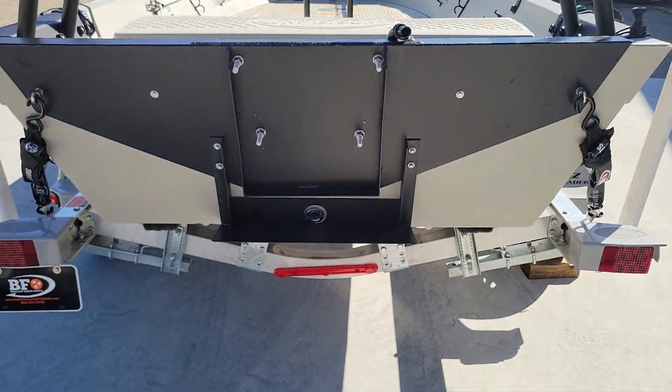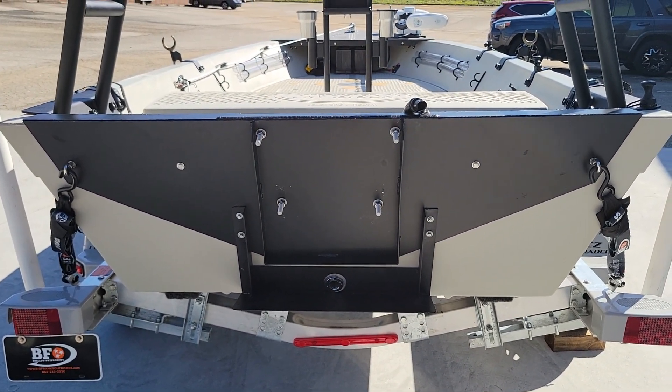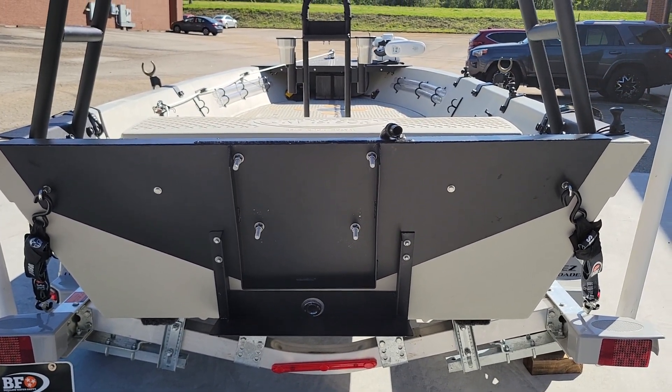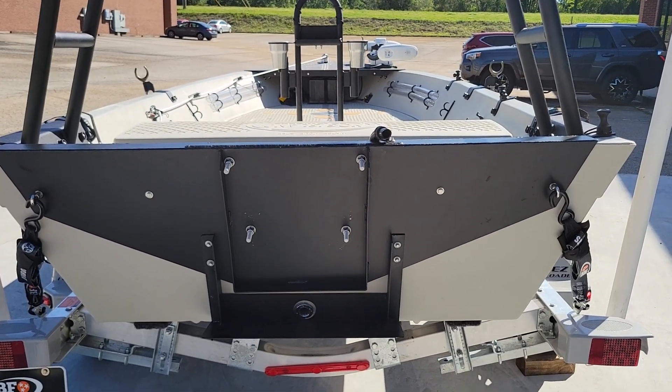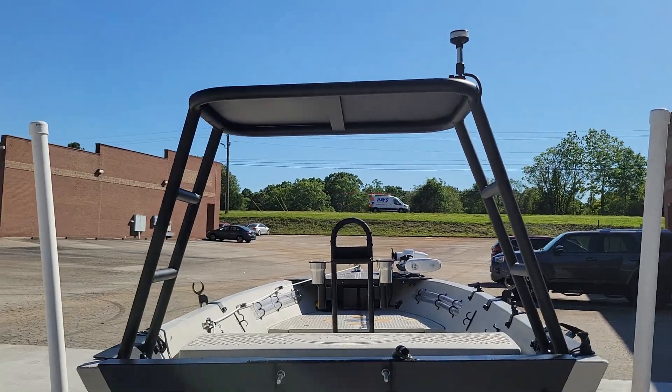I drilled the holes and put the bolts in there for them so it'd be easier to mount the motor once they get it to the marina or wherever they're having it mounted. We've also got the splash guard down there and the pulling platform with an anchor light.